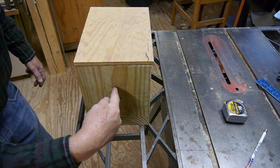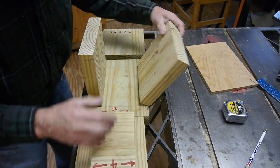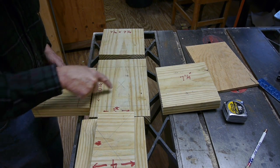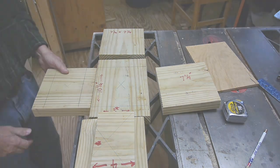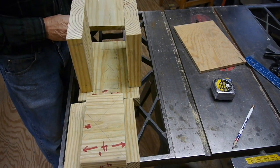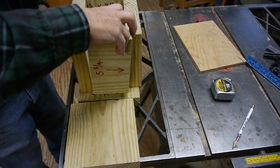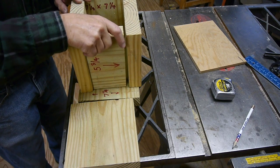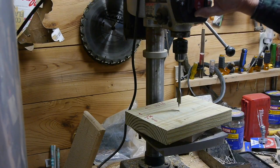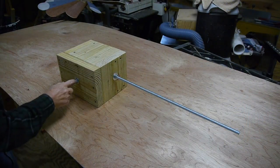I came up from the bottom two and a half inches, then found center — that's where the bolt is going to go through for the blades. I also found center on this piece, and that's where the bolt goes for the roundhouse to turn on. So I've got two holes to drill for my bolts: one right there, and the other hole is in the front for the bolt that holds the blades on. I'm going to drill those holes now.